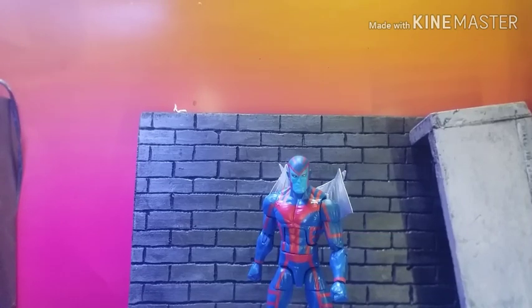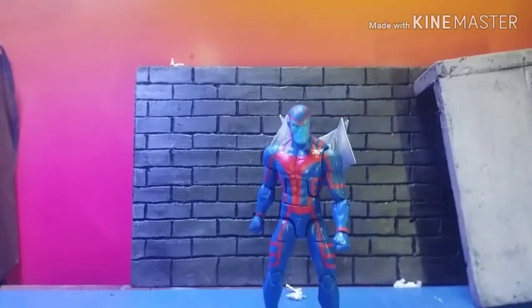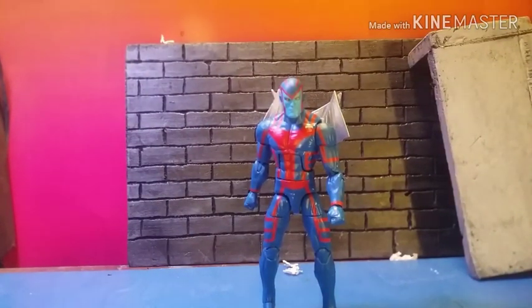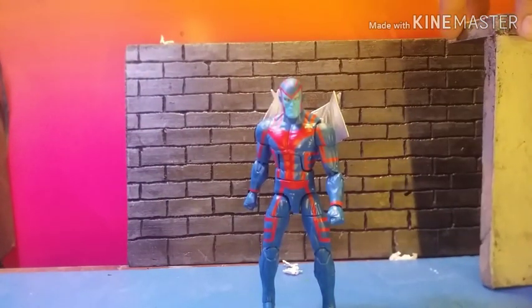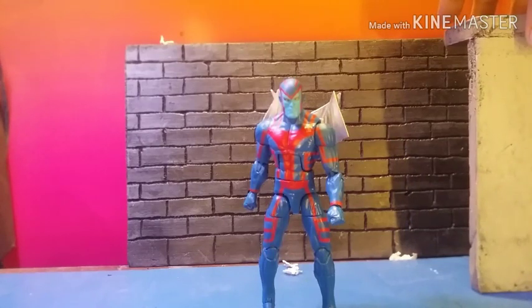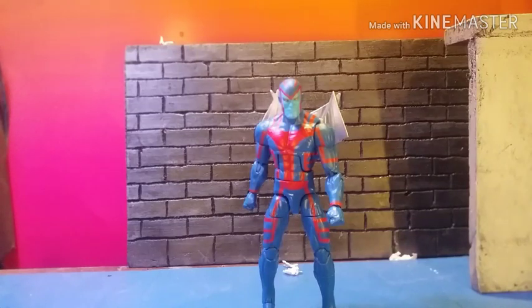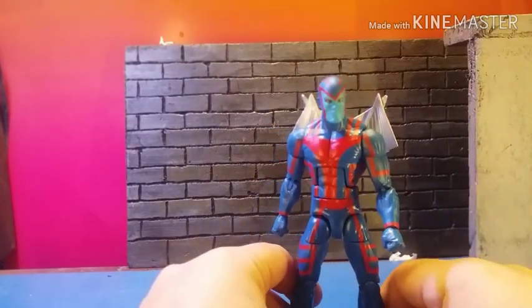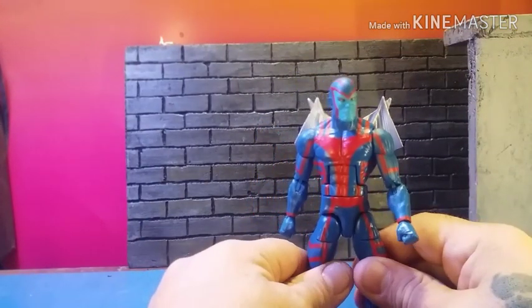What's up y'all, it's Rico in the building showing you guys one of my latest creations — an original sculpt. I did put a patent on this because there were issues before.